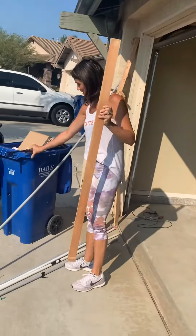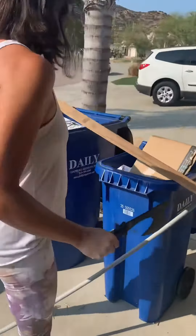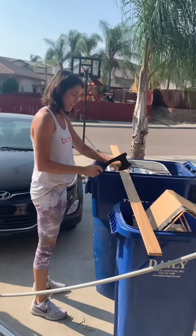Fairy thinks she can chop all these pieces of wood we're trying to get rid of with this axe from the garage. You brace it on very level pieces of plastic trash cans, and you just whack the crap out of it as hard as you can.